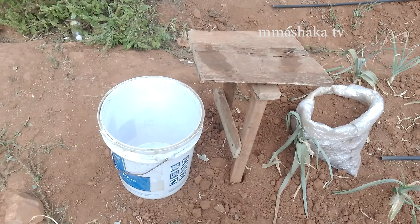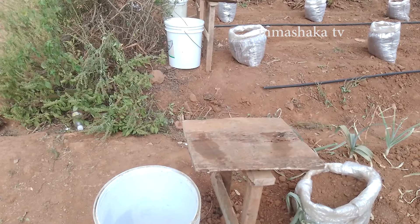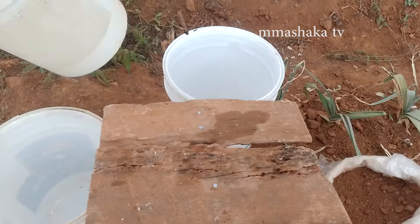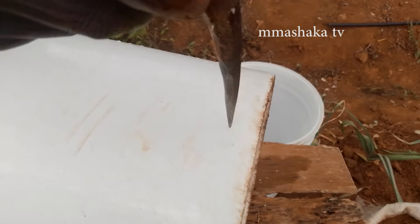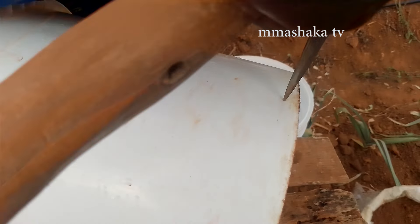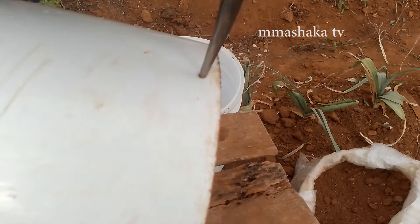As you can see, we already have our support well fixed. Now let's take these buckets to utilize them as the tanks which will contain water. We drill holes in these buckets to create openings through which we can pass the pipe to supply water from our tank to our garden.